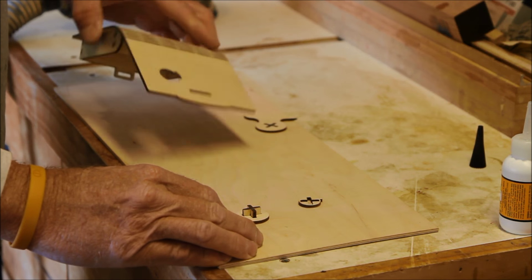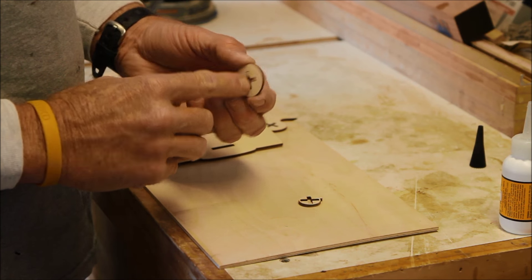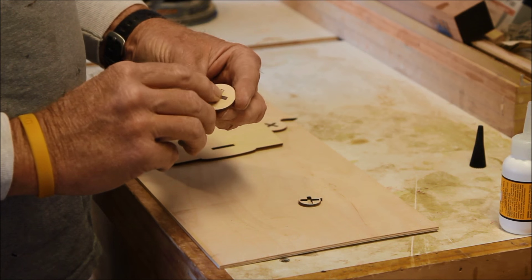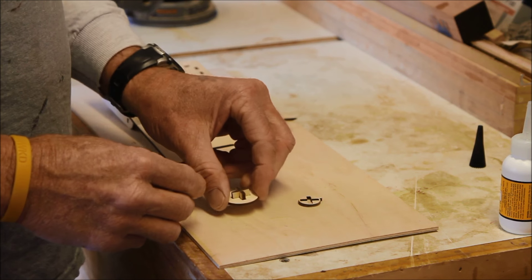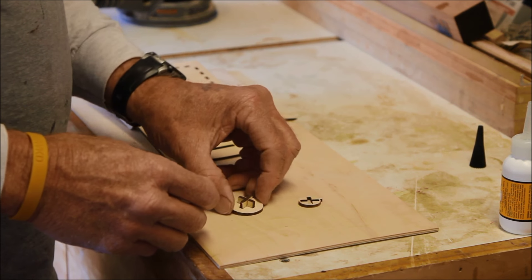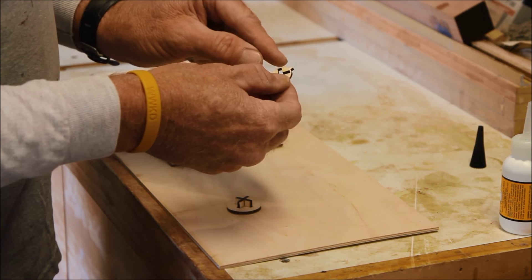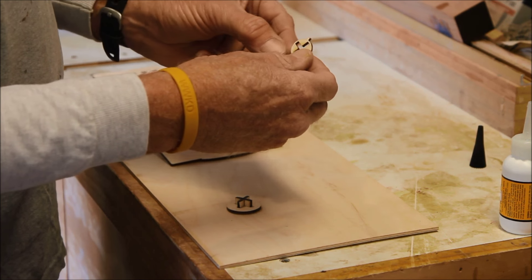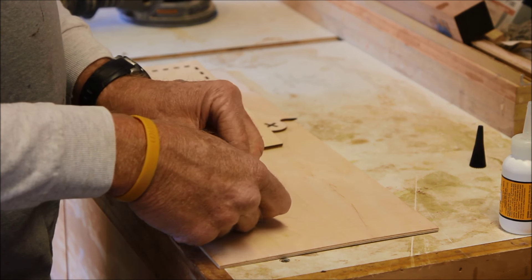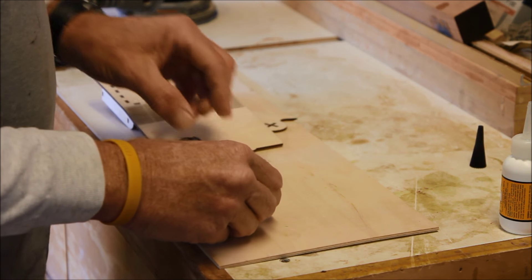We have our box all glued together. I've taken the two cross member pieces and put them into the larger disc and put a drop of CA glue on there. When you have it like this, it doesn't matter which way you have it rotated — but on this particular piece, you want the arrow just to the left of that piece. This piece is a little bit wider cut.